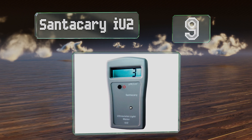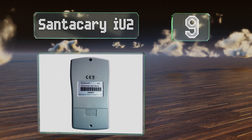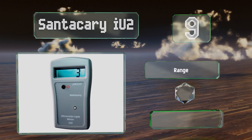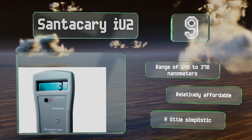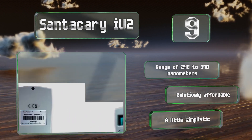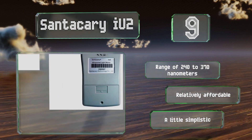At number nine, while many models display light intensity in milliwatts per square centimeter, the Santa Carrie IU2 translates those measurements into a unit called the Ultraviolet Index, which lets you know how quickly you'll burn. It measures both UVA and B rays, has a range of 240 to 370 nanometers, and is relatively affordable, but it is a little simplistic.